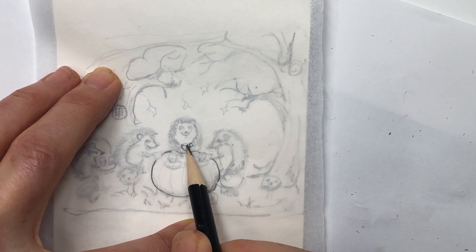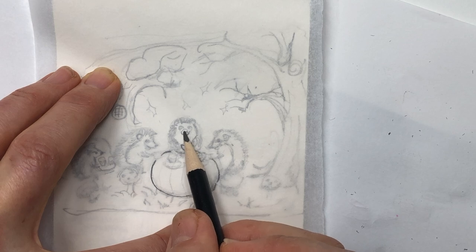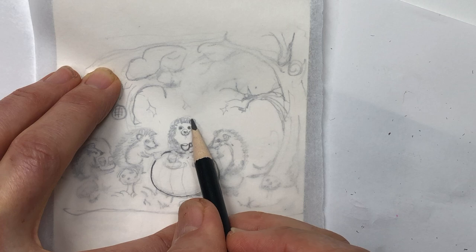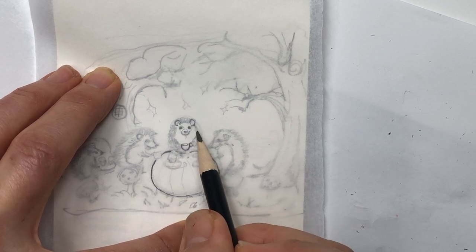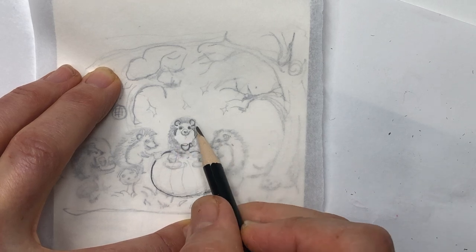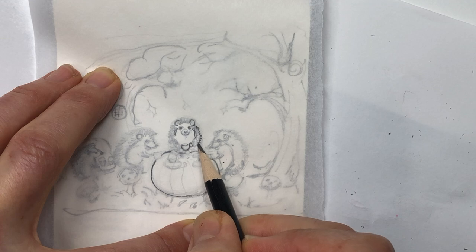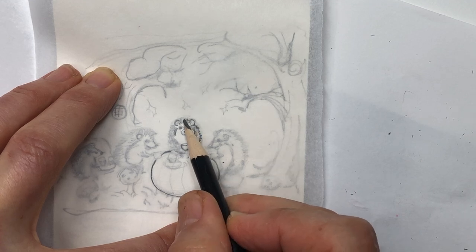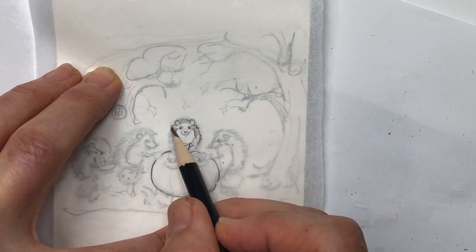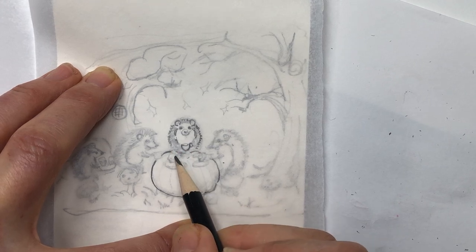For example, I'm adding a little handle to the teacup and making sure it's easy to see his ears. I'm not going to go overboard on shading because I don't want shading on my Santorini — I'm going to use paint to fill it in.